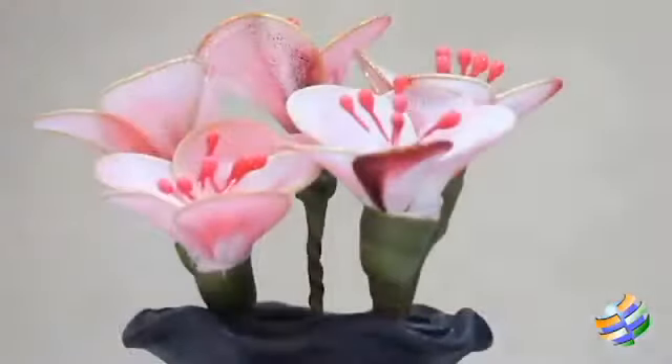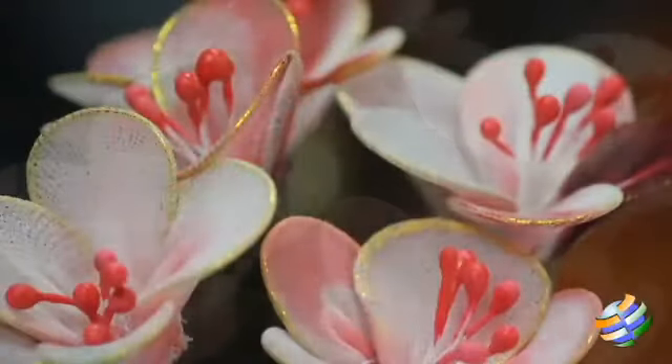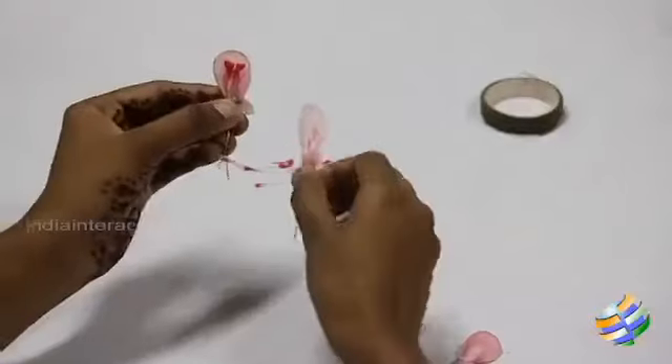Hi everyone, welcome back to another artsy episode of Art All The Way. This time around we are going to see how to make some pretty flowers made from floss.